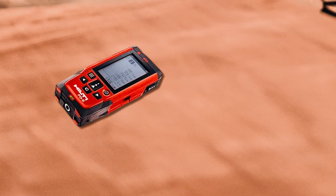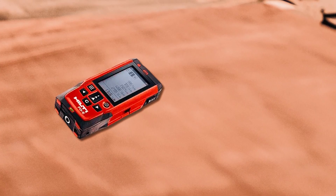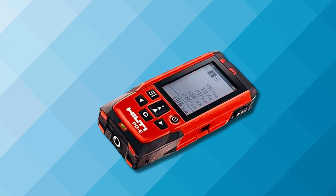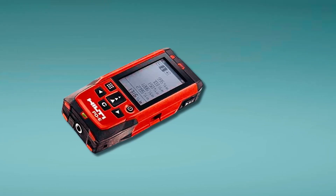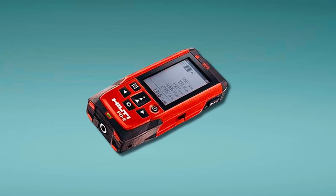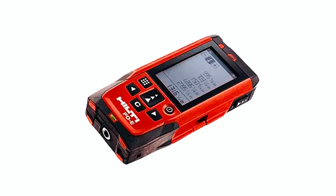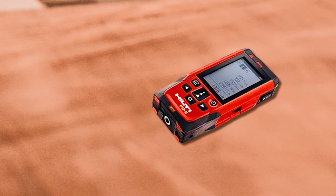Hilti doesn't have a huge lineup of laser range meters, but the PDE is built for pros who need serious accuracy. Measuring up to 656 feet with plus or minus 1.0mm precision, this thing delivers. It's rugged, dust-tight, and water-protected, so outdoor conditions aren't a problem. The built-in optical scope makes it easy to see the laser dot even in bright daylight. It's got data memory for 30 measurements, which is great for quick referencing, and runs on AA batteries — good for 5,000 measurements before you need replacements.